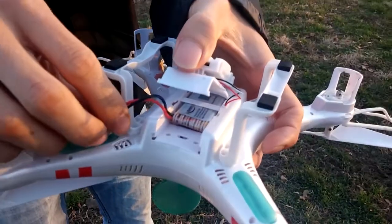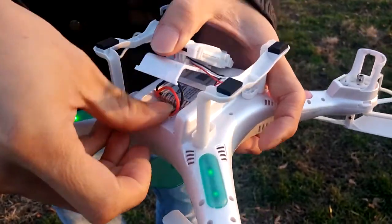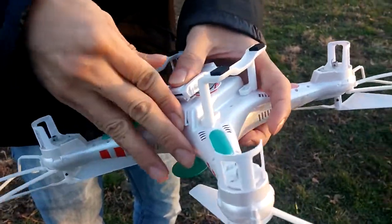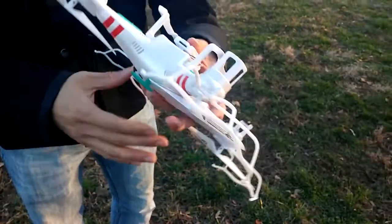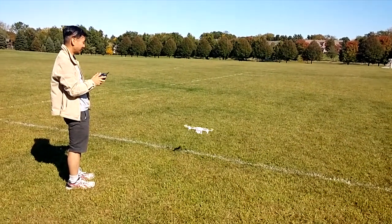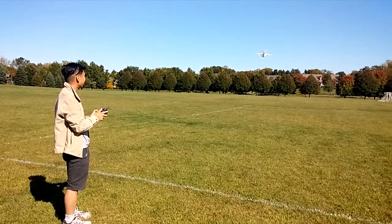The real benchmark for this battery is the flight time. With my original battery, I was able to get 10 minutes out of a fully charged battery. Out of the Keenstone battery, under the same conditions, I was able to fly the quadcopter for 13 minutes. While this doesn't seem like a lot of improvement, it's about 30% more flight time, and since there are 6 of these batteries, it really adds up.